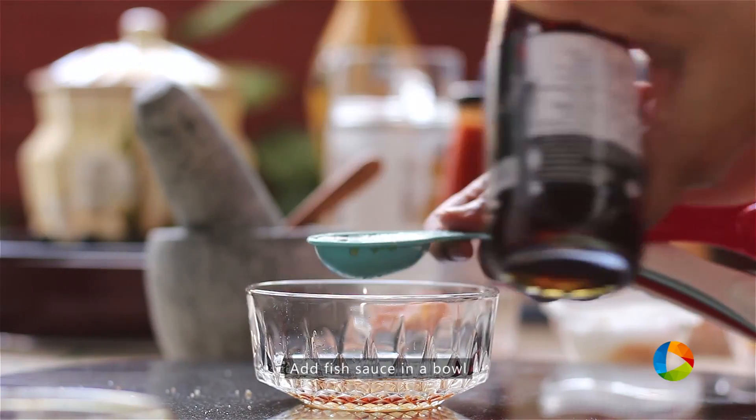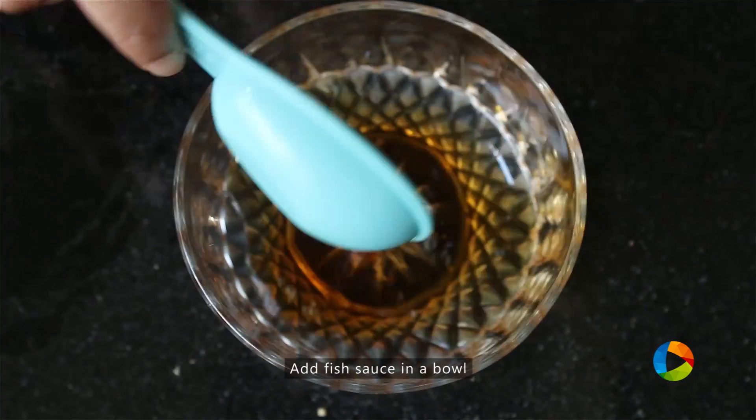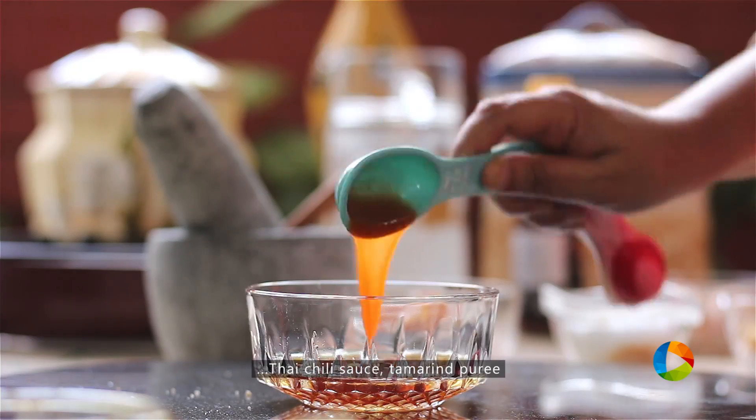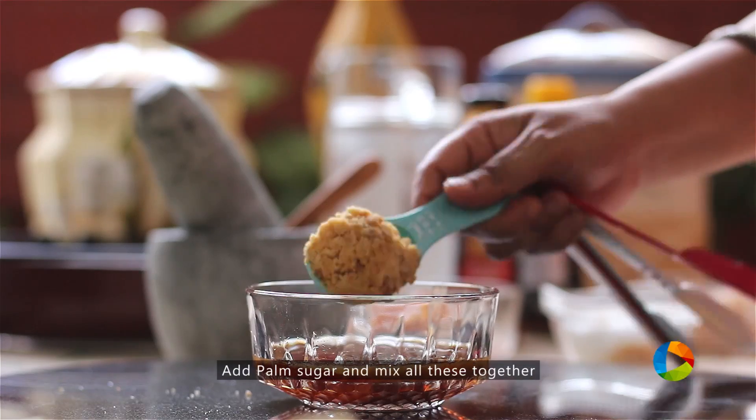So for the Pad Thai sauce, you need to add a few ingredients together to make the sauce. For that you would need two tablespoons of fish sauce, one tablespoon of Thai chili sauce, a little spicy sauce, one tablespoon of tamarind puree, and one heaped tablespoon of palm sugar.